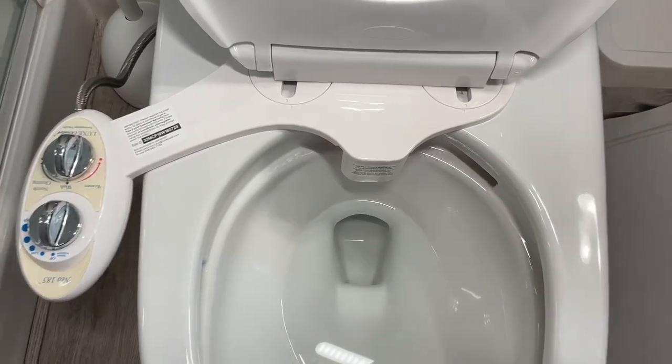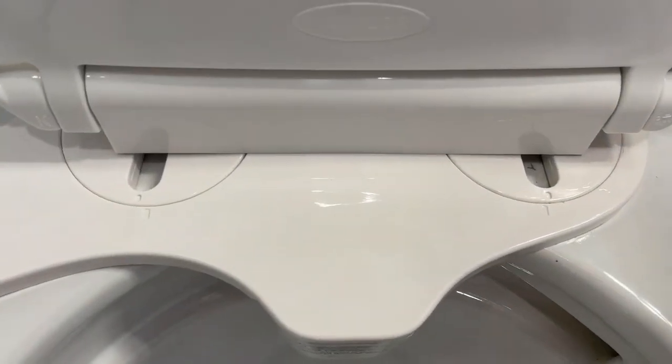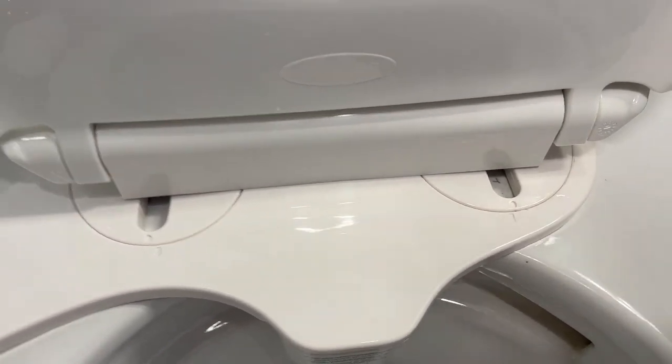You could see mine — I've had to move the toilet seat all the way back.